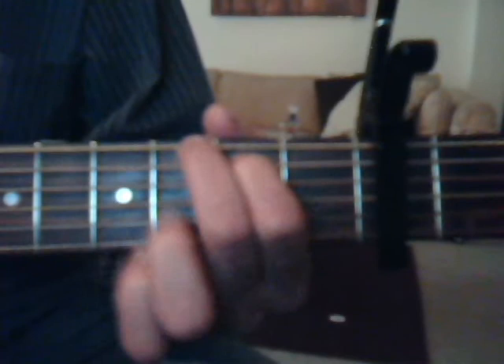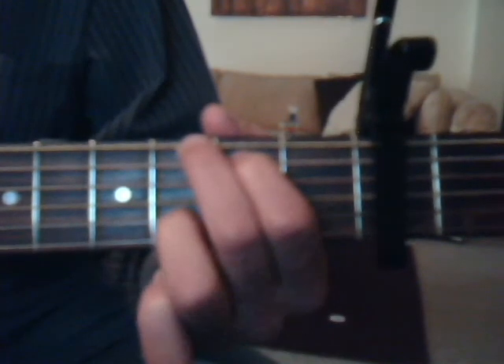Okay, we're going to do our G chord: second fret, fifth string, index finger. Third fret, fifth string with the ring finger — wait, third fret, fifth string with the ring finger, and third fret, first string with the pinky.